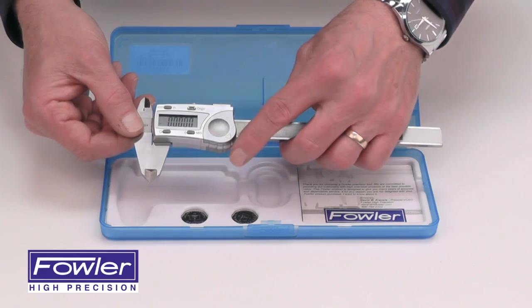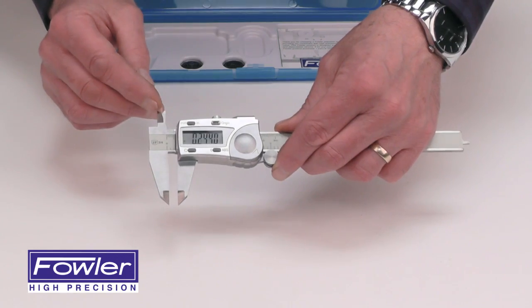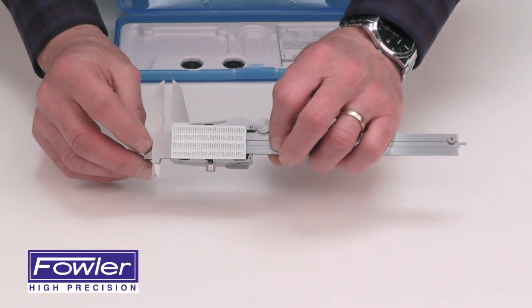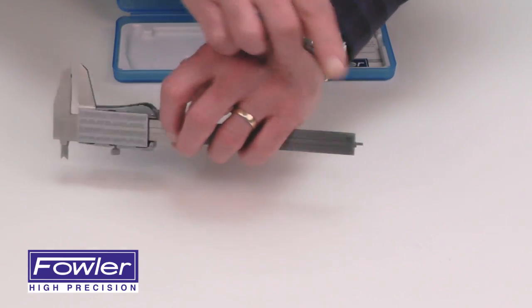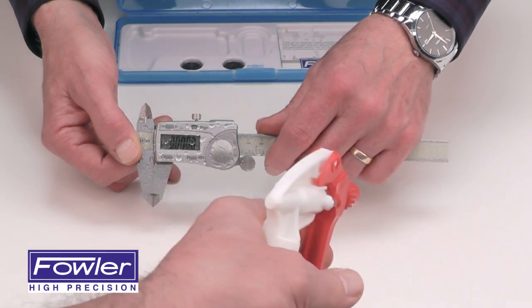The caliper features jaws for external measurement, internal measurement, step measurement, and depth measurement. It is IP54 rated against water and debris and comes with a full one-year warranty.